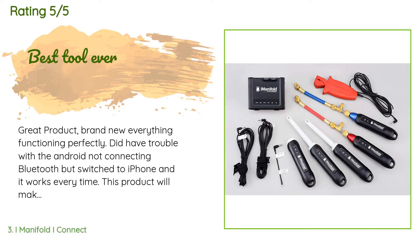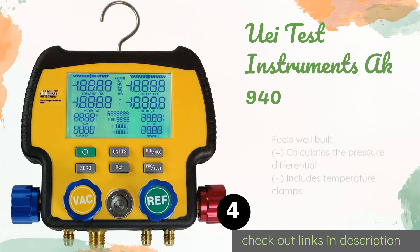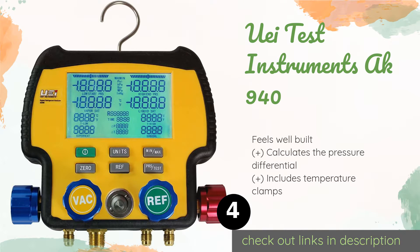This product will make you the best technician that you can be. The next product is the UEI Test Instruments AK940. The UEI Test Instruments AK940 has a large backlit display that can show up to 12 different parameters at one time. It works with 64 refrigerant options and features an auto-zero key that recalibrates the unit almost instantly. This product is available on Amazon for $490.